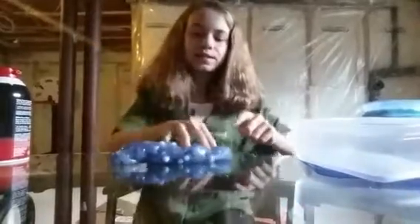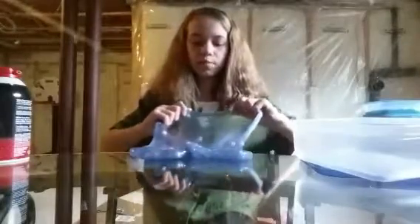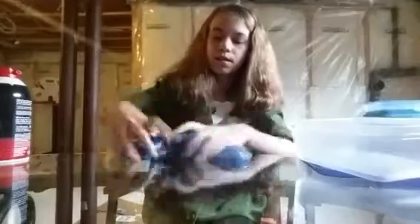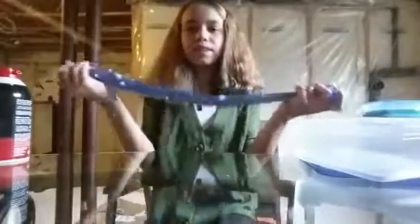You know what? I think this slime is going to get a 9. This slime has an amazing texture. The pokes — usually Jiggly Slimes don't really poke that well and you can't really hear a click, but this slime does have it, probably because it's homemade. And it is very stretchy and nice.